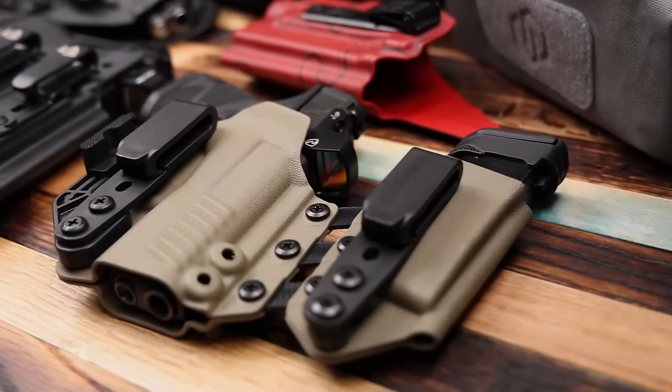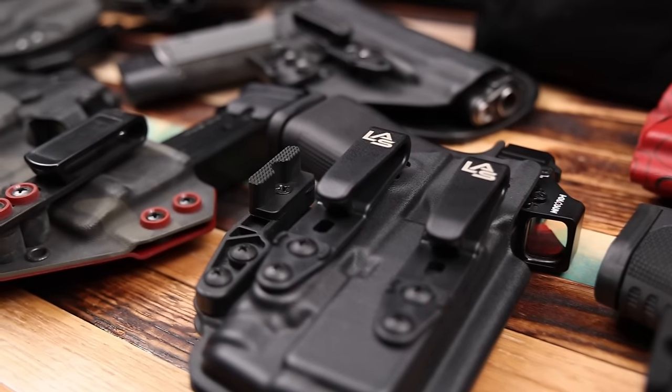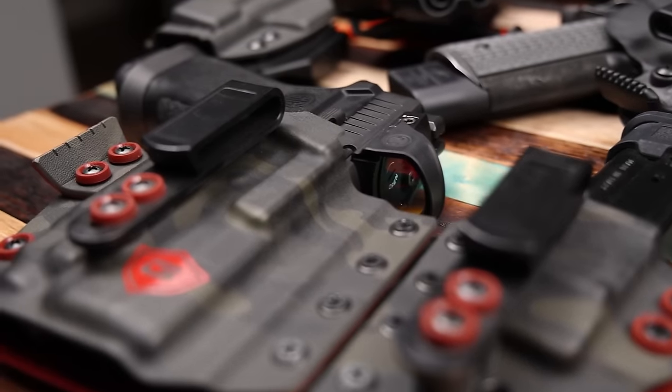On with the holsters. The first thing you need to figure out is how do you want to carry — inside the waistband, outside the waistband, or inside the waistband with a mag caddy on it? You really have to determine which style is going to fit your lifestyle and your body type the best. Inside of that, you also need to determine where you want to carry: appendix, strong side three o'clock, or a little bit further back.